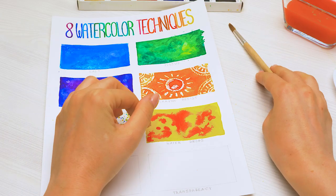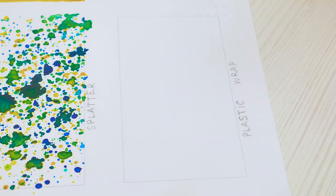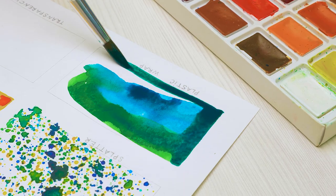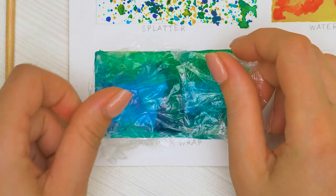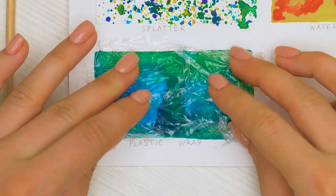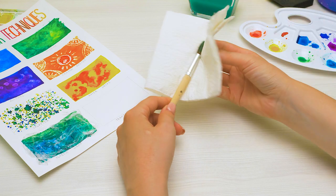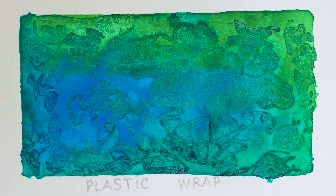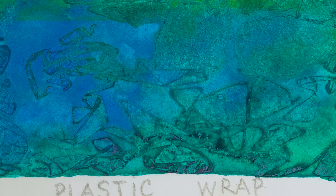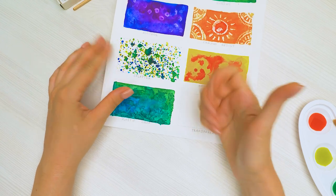Two more left! For the seventh technique, we'll need a bit of plastic wrap and some patience. It starts in the usual way — we'll color in the box. Let's take a few colors that match well. Now I'll place the wrap carefully over it. The wrap should be crumpled — don't try to smooth it out. And now we need to wait for about an hour. It's been about an hour and we can remove the wrap from the drawing. Oh, Sue, it looks like stained glass! Give a thumbs up if you agree.